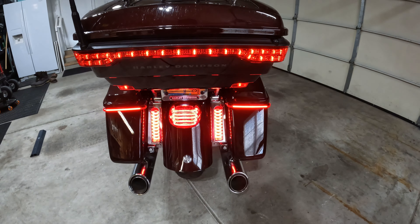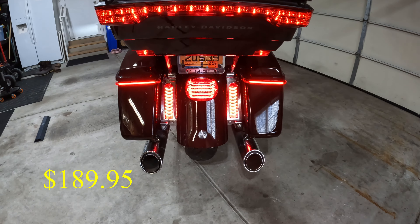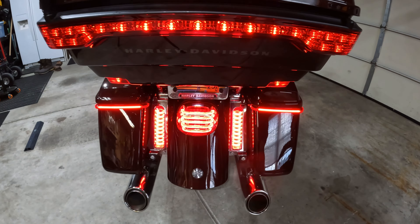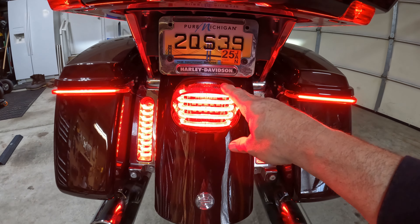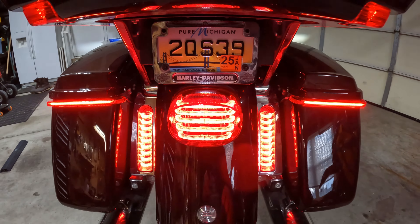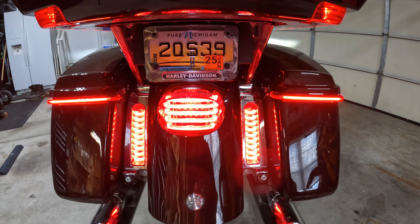I also added the Probeam LED taillight. I believe they call this one the square back, but I will clarify that. What's kind of cool about this is, as you do this, it changes a little bit of the lighting on where your license plate is. It may be different on different bikes. There is a little cutout here, so at nighttime that light shoots up and lights up your license plate. It's pretty cool.